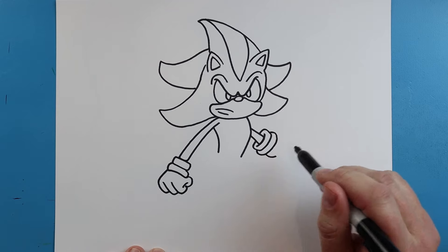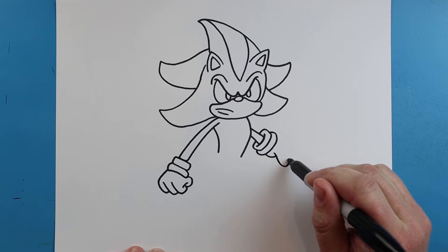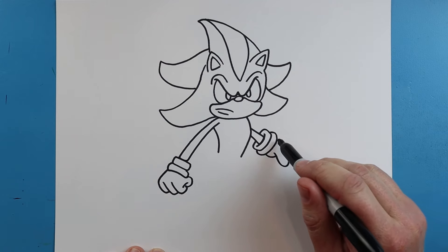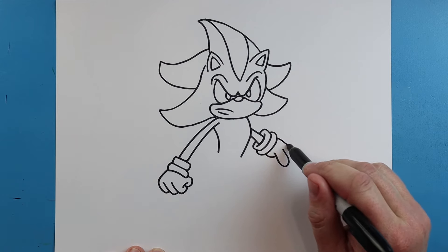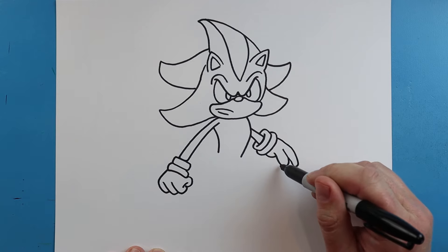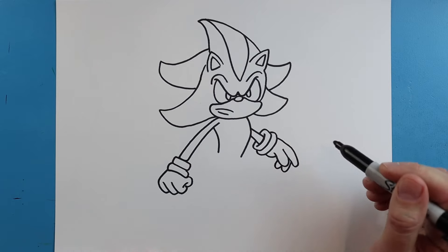We'll draw a line that curves down and up. Then we'll make a line that goes down and bring it up here for his thumb. Make a line that comes out — we'll go down and up for one of the fingers. Make another one here, and then one more that goes down and up.